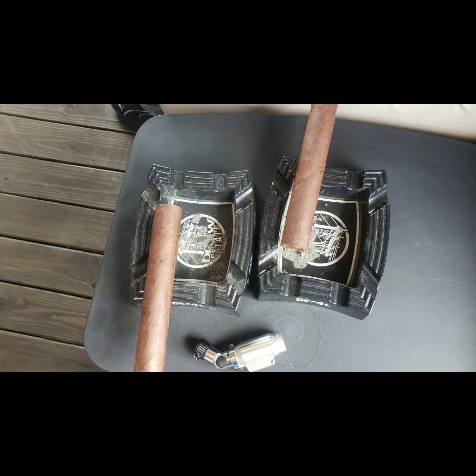Now this picture right here is of the Asylum 13, 90x9, the April Fool's. You can see there's two sticks there of the 90x9 — mine and my friend's. And also you can see a lighter. This is at the beginning of us lighting up this Asylum 13 90x9. Look at those sticks.